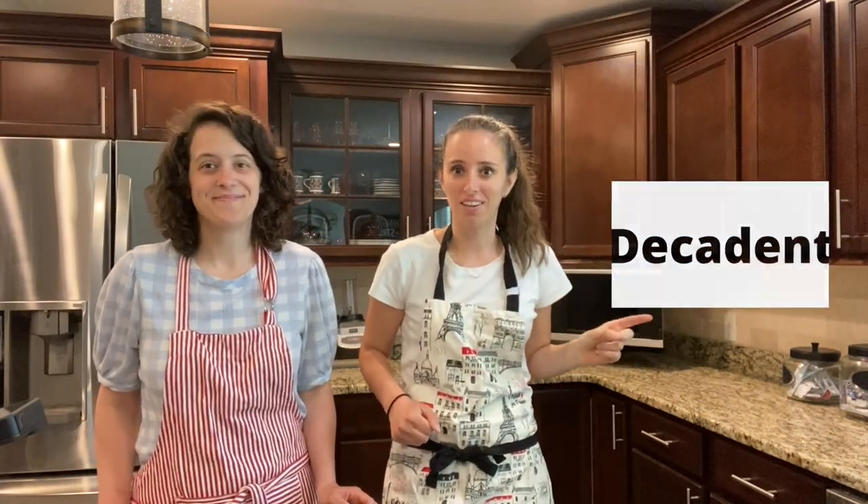The nice thing about this flourless chocolate cake is that it's gooey, decadent, and wonderful.